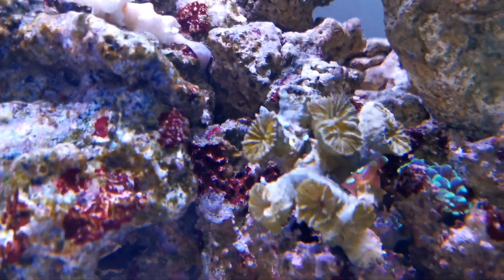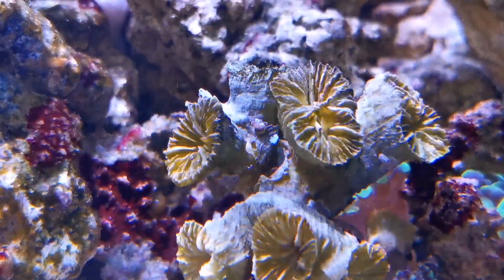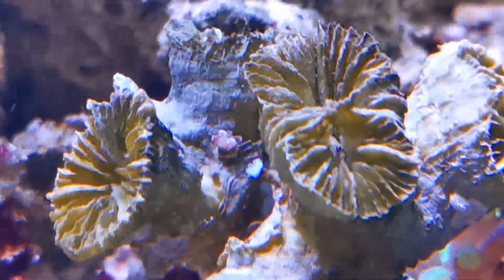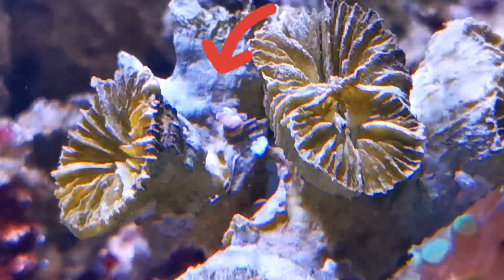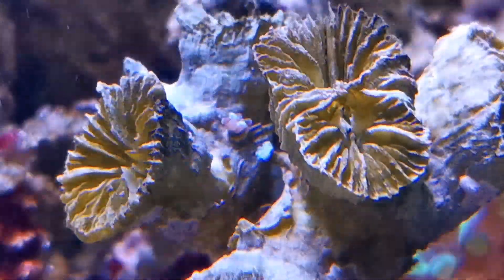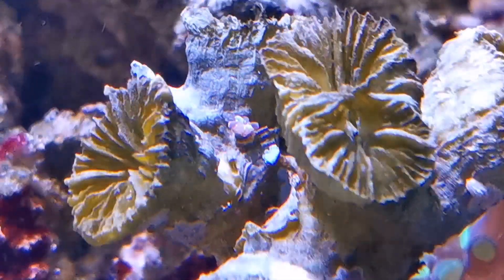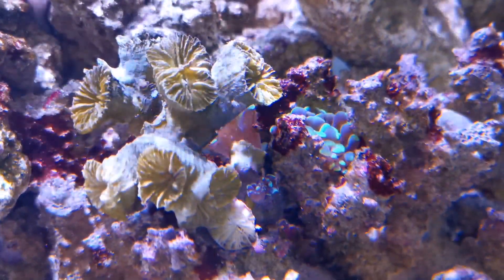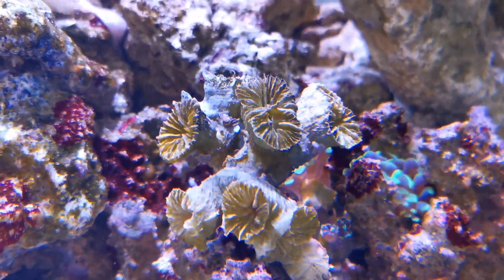Let me show you as close as possible — do you see this? The resolution might not be great, but do you see this baby frag coming out of the dead coral? Right at the very base of the coral there is a baby coral growing. This is a hammer coral — it's the exact same species as the one on the right — and it just decided to come back to life.